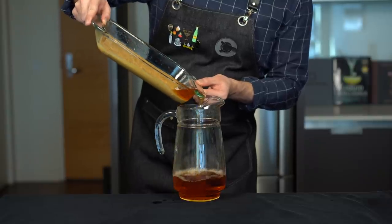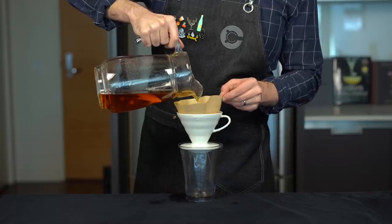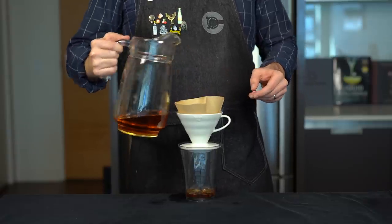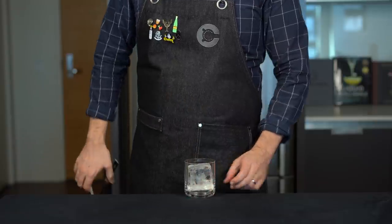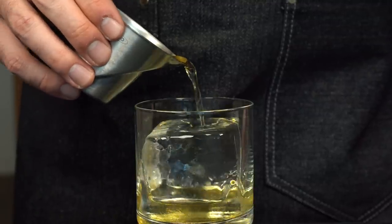Once that's done, we need to do a quick filter. Empty this into a large jar and run the whole thing through a coffee filter to remove any peanut butter particulates. I like this approach because it results in a very clear end product. Now that we've got our base spirit, we're going to build this in a double old-fashioned glass with a big clear rock. We want to showcase this peanut butter flavor in what is effectively a peanut butter and chocolate old-fashioned.